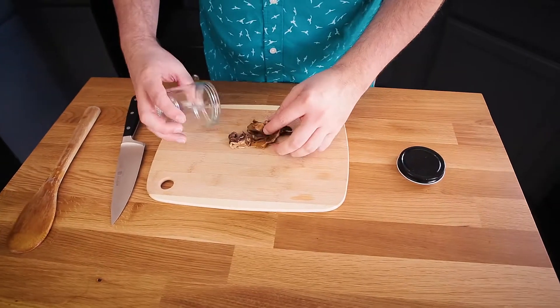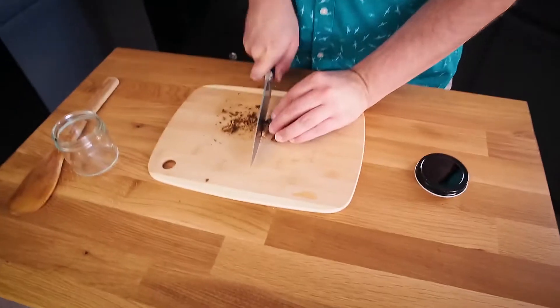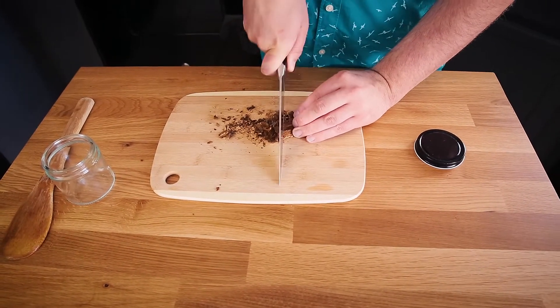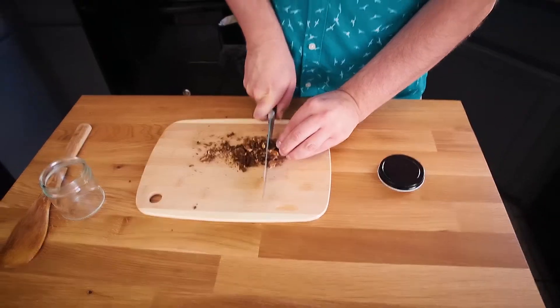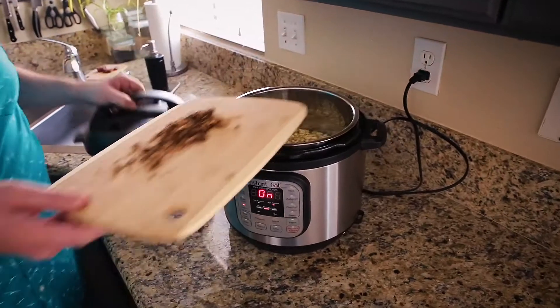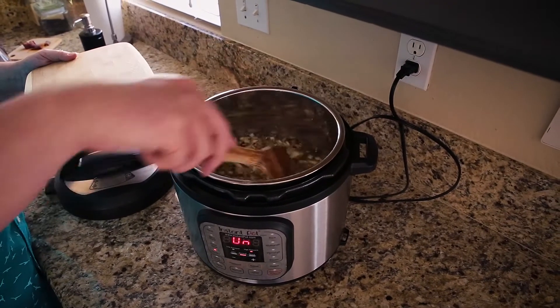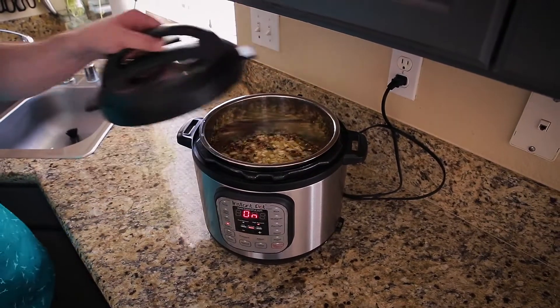I forgot one ingredient — my porcini mushrooms. Probably once I chop them up, it's going to be about two tablespoons or so worth. I'm adding these to give it a bit of a chewy texture. When I had this as a kid, there were pieces of ham in there, so this is going to add a bit of that same mouthfeel — a little chew — and some extra umami to the soup. My Instant Pot hasn't come up to temperature yet, so it's easy to open it up, throw these inside, give it another quick stir, turn the lid back, and make sure it's still set to pressure.